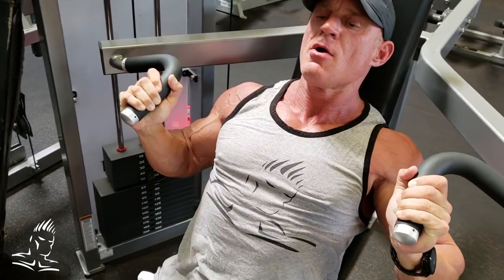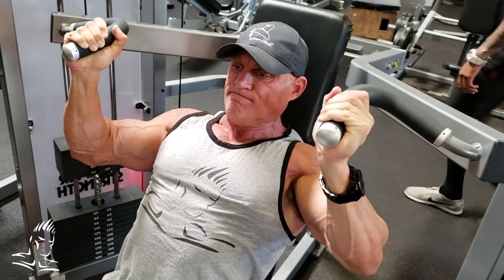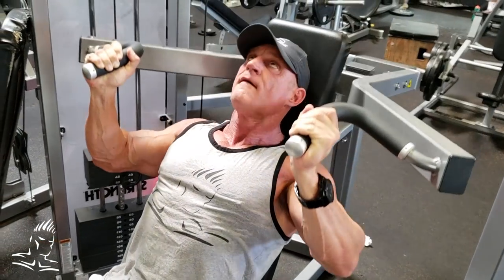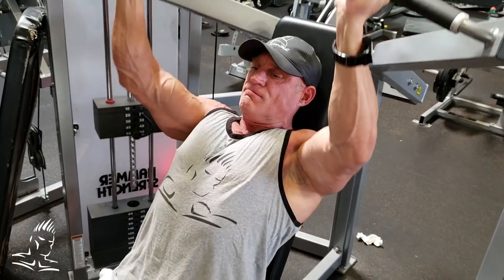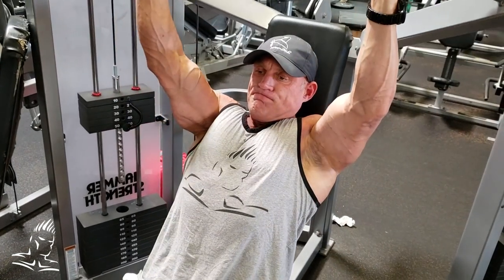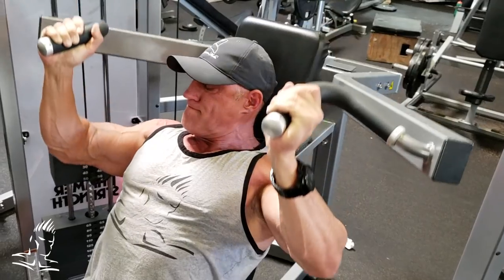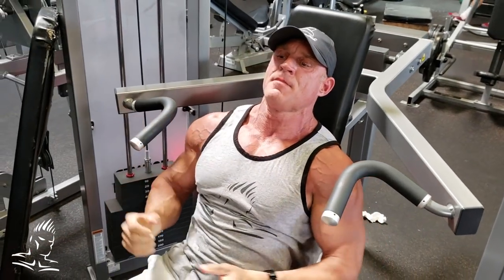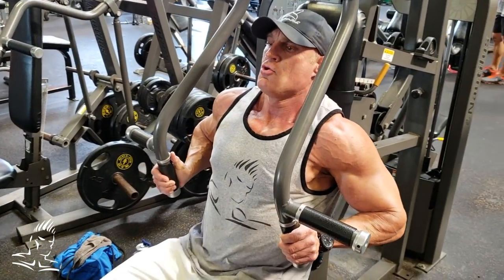Now we switch to doing one and a half reps off the top position. He presses to the top, comes down halfway under control, back to the top, then all the way to the bottom. The half rep comes at the top — all the way down, then back up. This is a great technique for putting a great burn in the muscle on whatever exercise you choose.